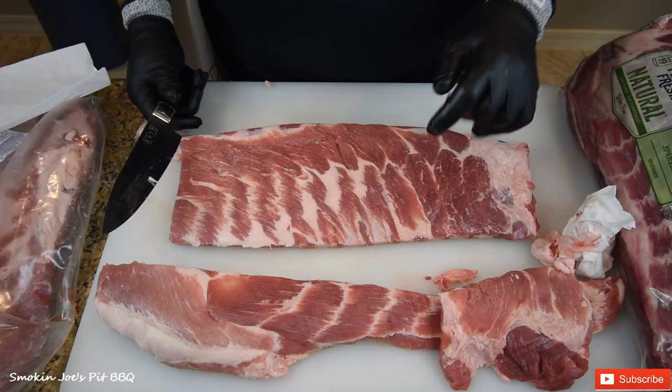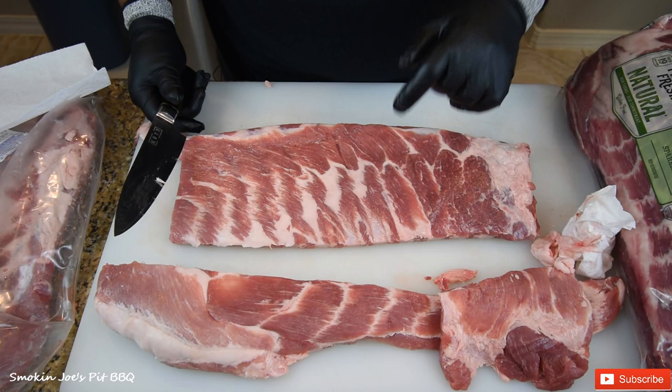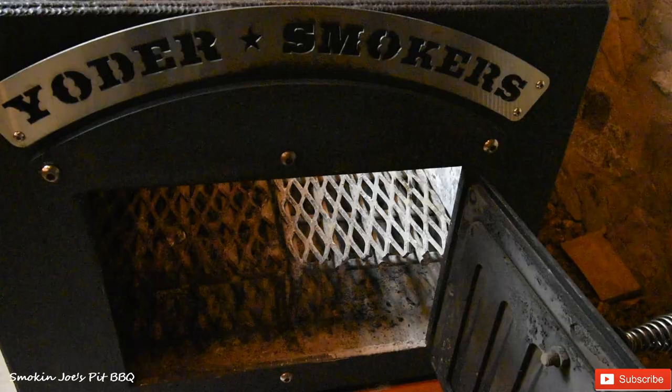Now I'm doing this the night before. Tomorrow morning I'm starting my pit at four in the morning. At that point I'll go ahead and rub these ribs down with some rub and I'll bring you guys along with me.